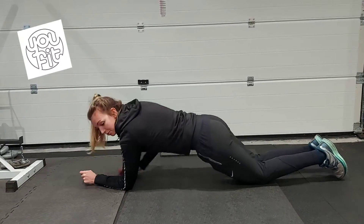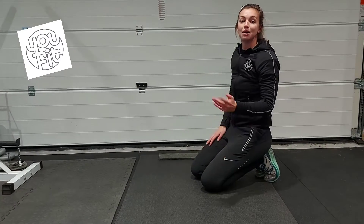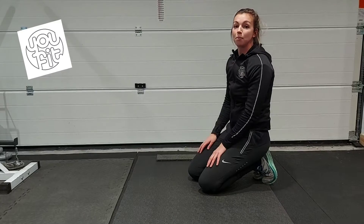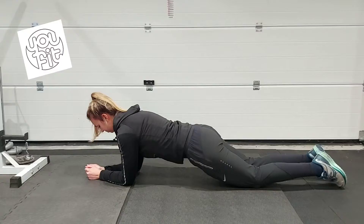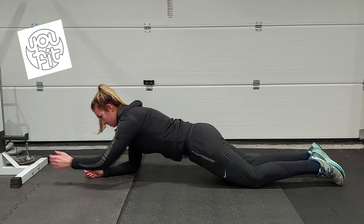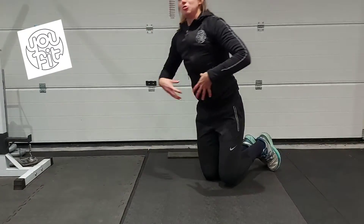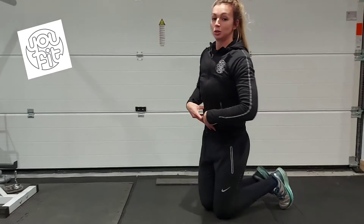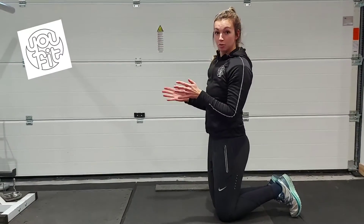You want to hold this for up to a minute, and then once you get to the level where you can do that, you can start playing around with some arm lifts. So if I come back to position, lift one arm and lift the other arm. Doing that, you really need to engage your core muscles to try and stay parallel to the floor. Make sure that you don't tip from side to side.